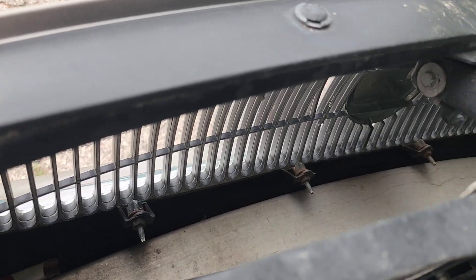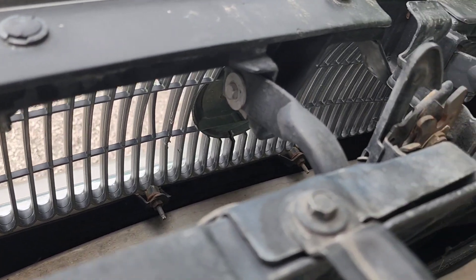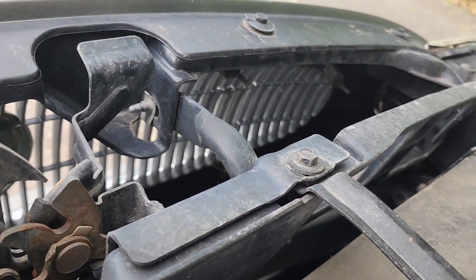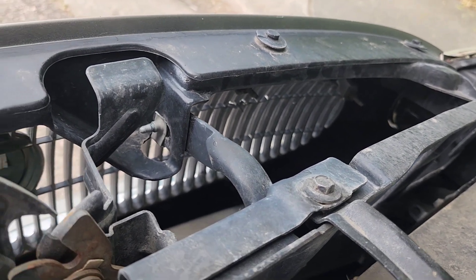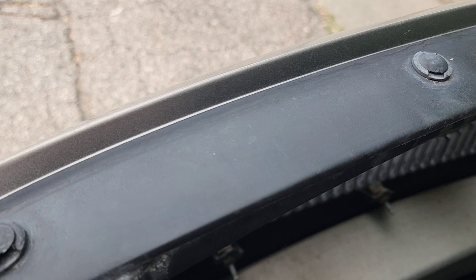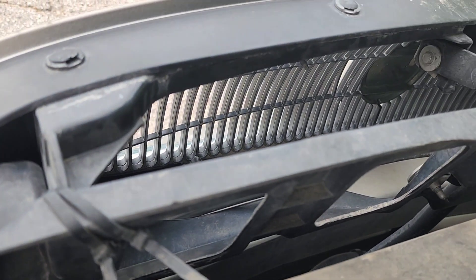There are nine 10 millimeter nuts that hold this grill on. They're all very accessible, you just have to find them all — some on the top, some on the bottom, and some in the middle. Loosen all those up and it should just pull out.